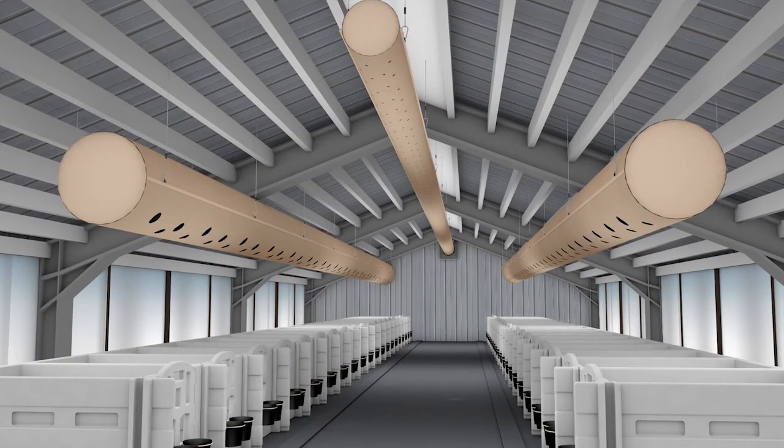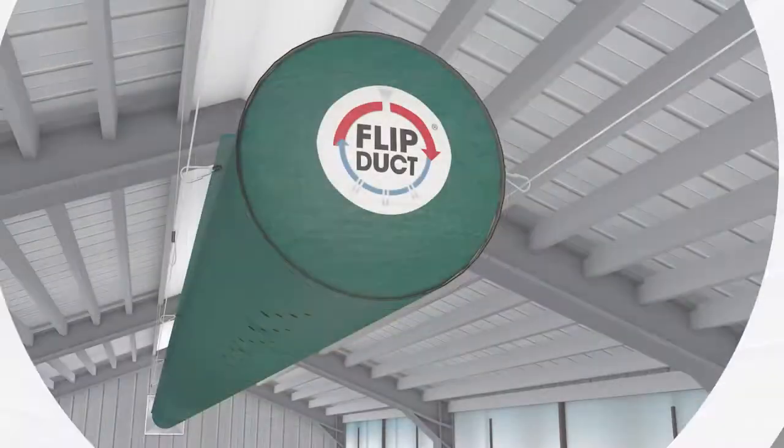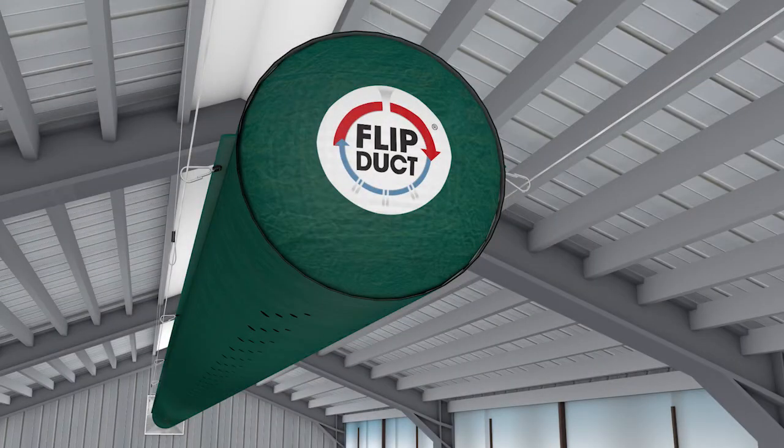This single-duct system combines a cold-weather duct with a warm-weather duct, providing proper calf barn ventilation all year round.